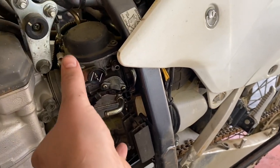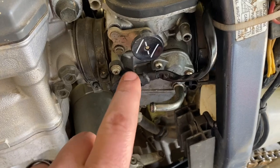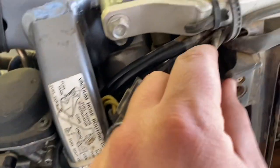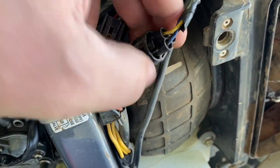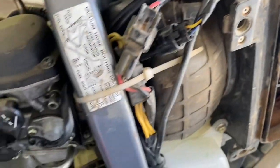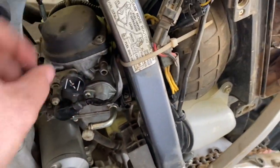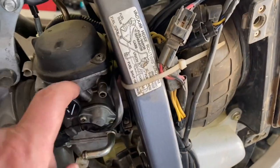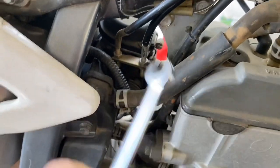We'll take this side panel off. This little electrical connector right here is just a throttle position sensor — follow it up and there's a connector you simply unplug. I wouldn't soak this if you're using an ultrasonic cleaner; definitely take it out before you put the carb in the ultrasonic.